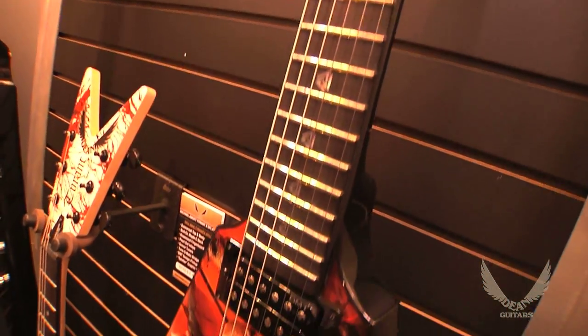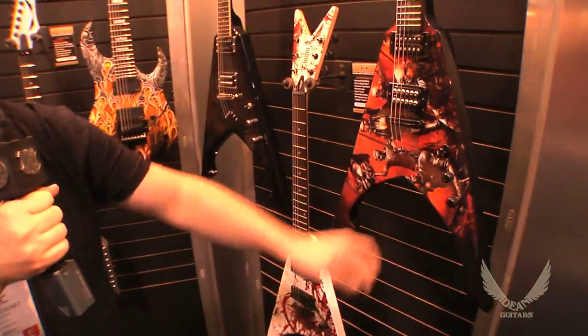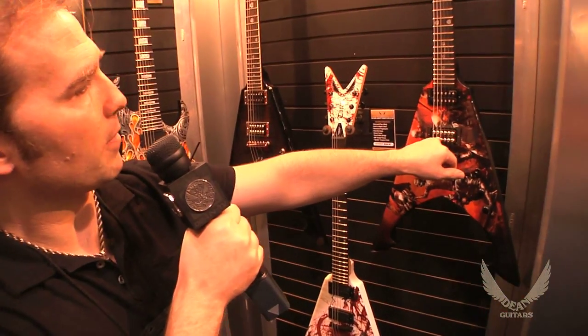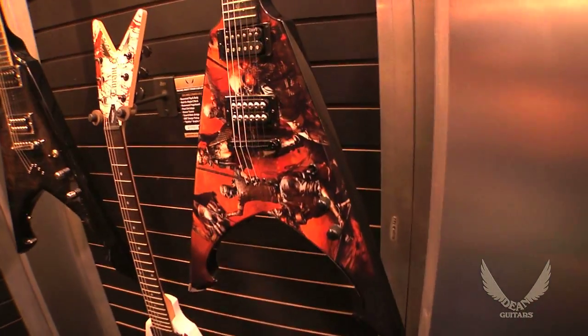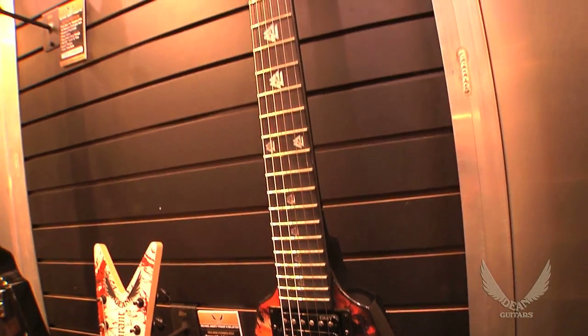He used it on the tour. And I said, why don't we bring out another one and show it at the show and see what kind of reaction it gets? It's the album cover artwork, very cool, USA limited edition. It has his signature DMT pickup in the bridge position, and I believe we put a Time Capsule in the neck position. His Valknut inlays — just a great sounding guitar.